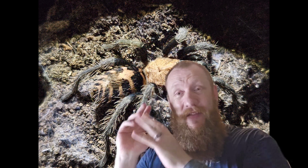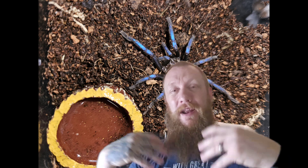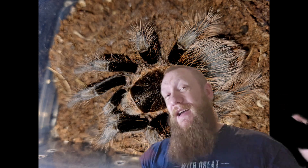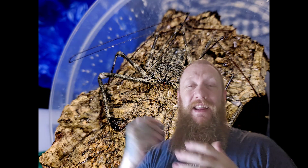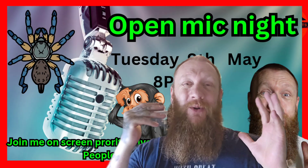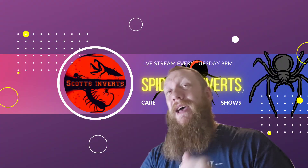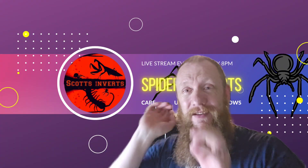Hi and welcome to Scott's Inverts, I'm Scott. This is the invert room tour, a whole series dedicated to showing you guys at home exactly what's right here in Scott's Inverts. Stick around to the end because we've got a little update on that Ishna thalia cordata which we did the other day — she's webbed up quite a lot. Anyway, let's get in to the tour.